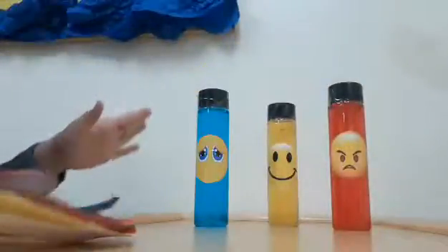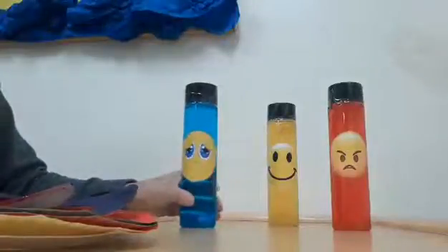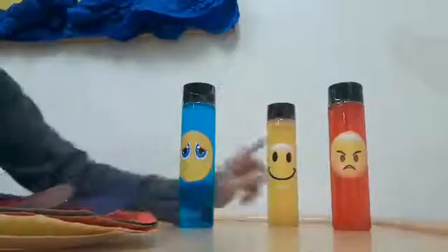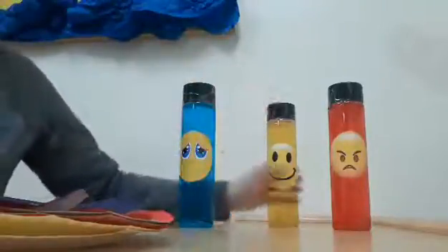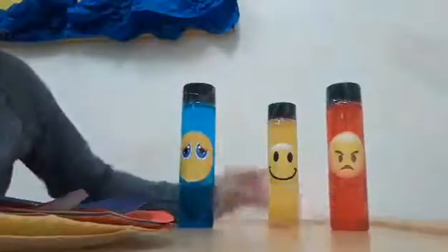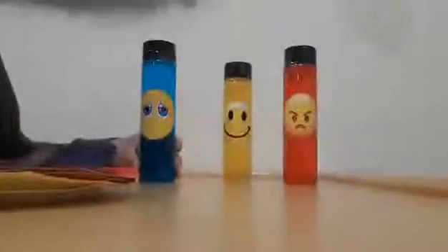So our emotions are here — they're bottles, like plastic bottles, but you can use any water bottle, any plastic container, any tub container. What we do is we tape emotion faces onto our bottles. Each bottle has a different color. We use food coloring to fill up the water bottles, so they're water and food coloring. The red one is angry, the yellow one is happy, and the blue one is sad.